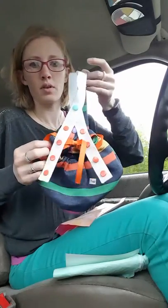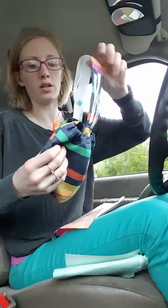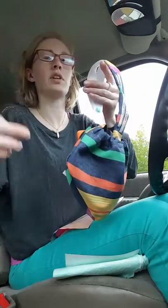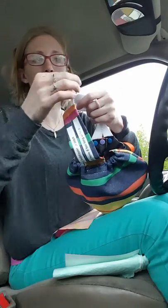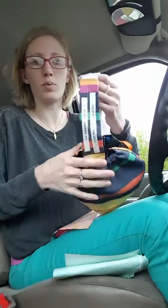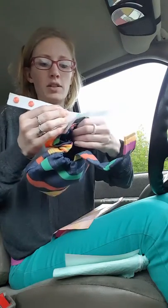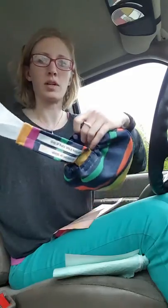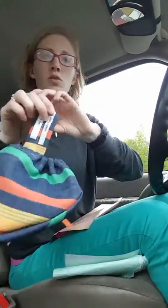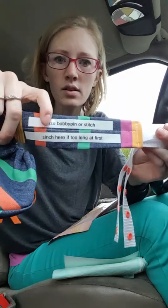If this is too big for your bird — the smalls can be a little bit too big — I'm gonna work on an extra small pattern, but they don't last long. So I was thinking of a way to make the smalls work for longer so people didn't have to buy so many sizes. On this one it says to use a bobby pin or a stitch here.